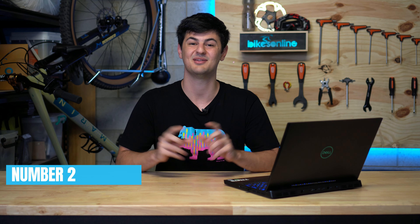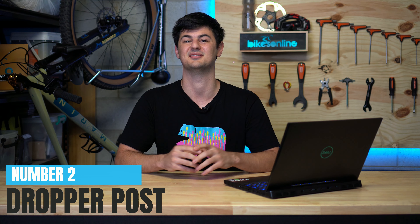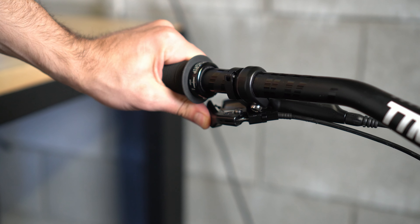Next up — no surprise here, same as you guys voted at number two — dropper posts. These are an absolute game changer on the trail. While a good fork, solid geometry, and grippy tires will increase your confidence, nothing crushes it quite like having your saddle sky high going over a drop or rock roll and falling over the bars. The old school fix was to put your saddle down before descending, but if your trail is going up and down all the time, this is an absolute hassle. The dropper post eliminates this problem entirely — it allows you to seamlessly flow from your climbing position to your descending position with a simple press of a lever.